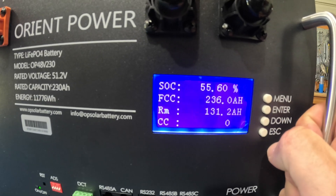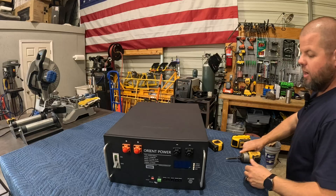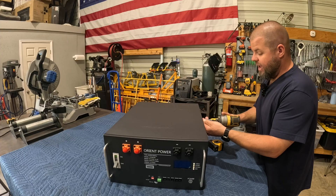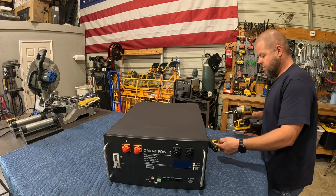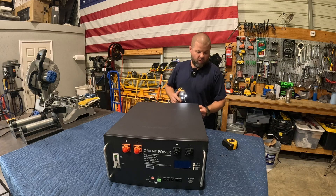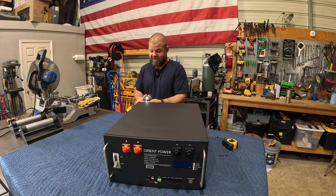I do not recommend opening up the case of a battery, but I'm going to do that so we can take a peek at what's inside. That tells me a lot about how a company puts something together — is it just thrown together, or are things nicely protected with proper size wires and proper size connections?